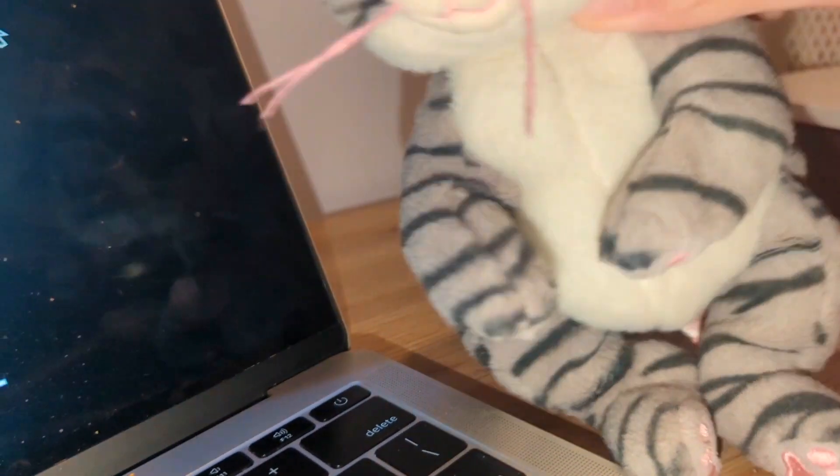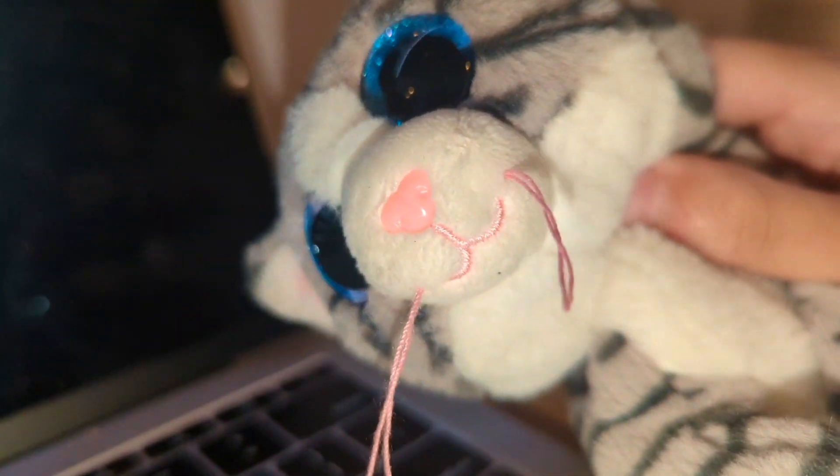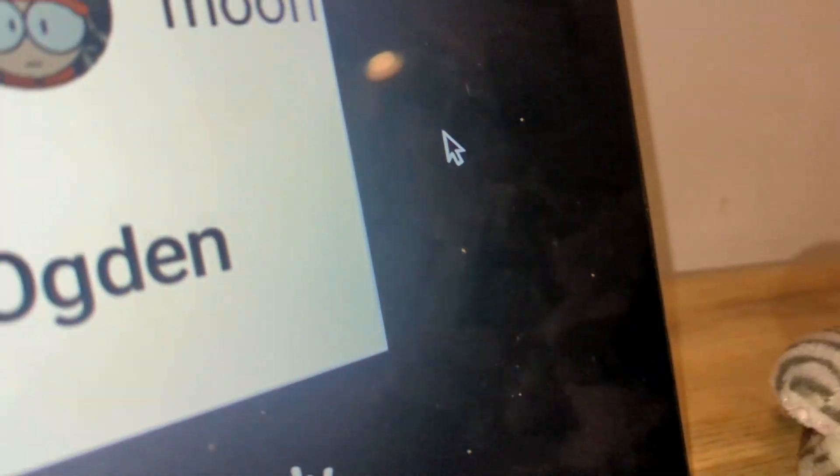I forgot to screenshot it, but someone suggested the name Harry, and I actually like that name. I might use that as his last name. Moon says Ogden.